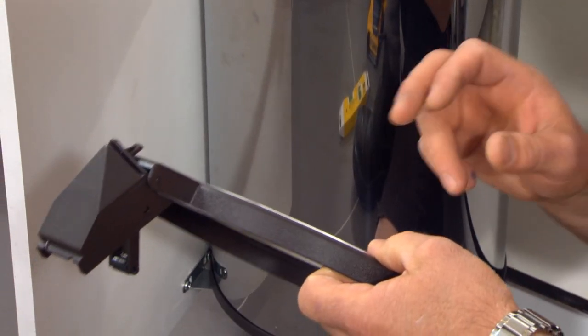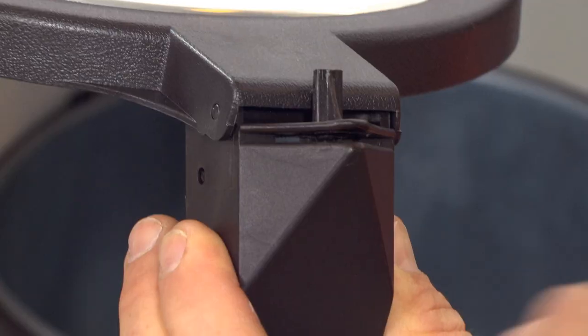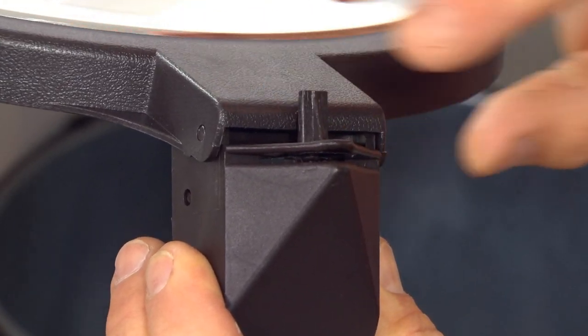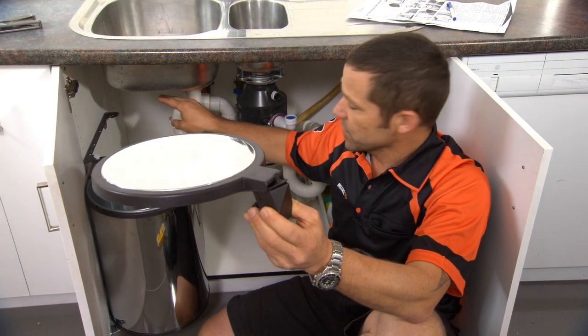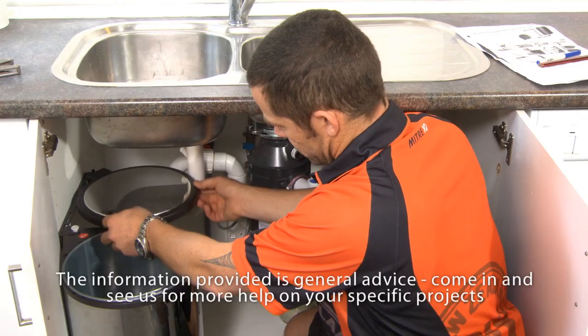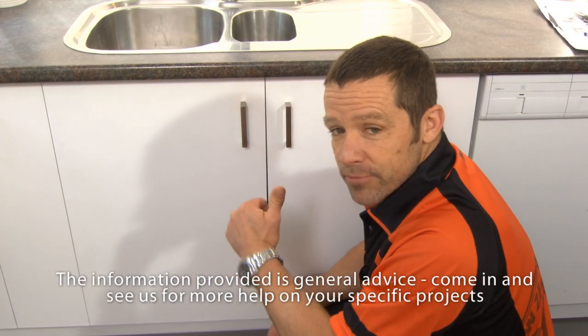Our last job is attaching our lid to our bracket that's on the inside of our unit. You see this little slot at the back of the lid — that is just going to sleeve over our bracket like that. Push that into position until it just clicks in nice and tight. Job done.